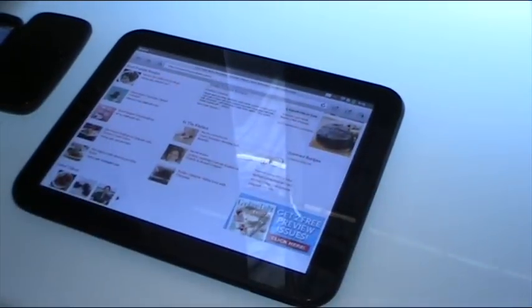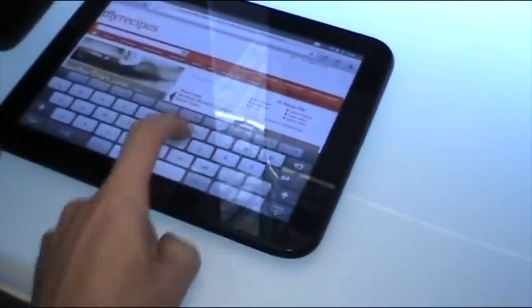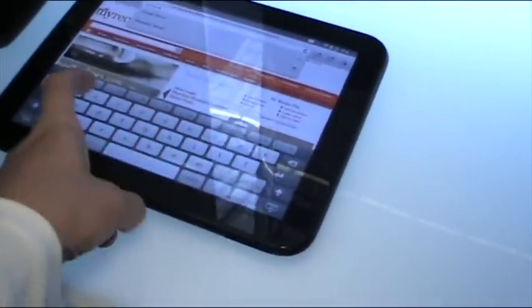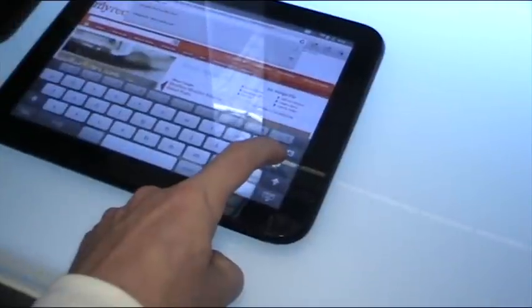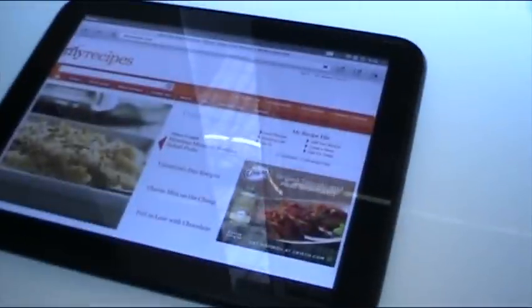The browser is a full browser — it's HTML5 supporting web and Flash. Let me try it. We'll see how fast it loads. The Wi-Fi here is really slow.